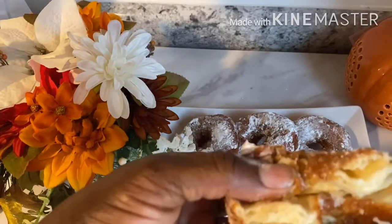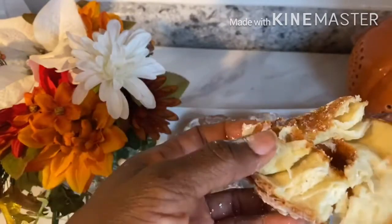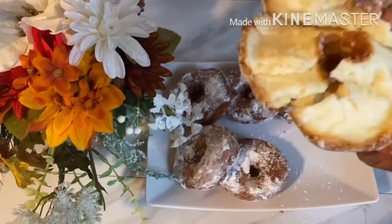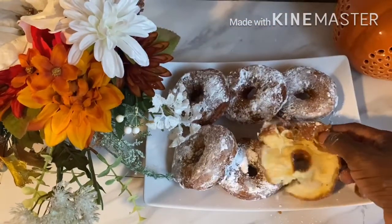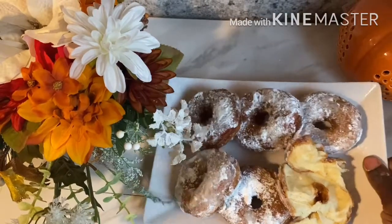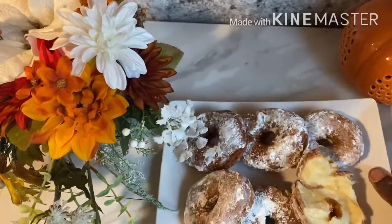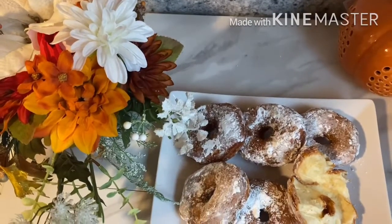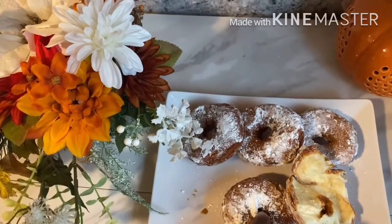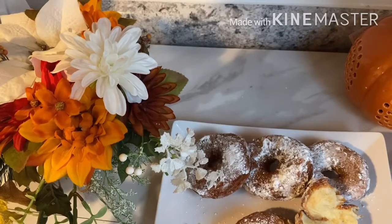We couldn't get enough of this, so I decided to share it with you so we can all enjoy. Please share this video. If you enjoyed it, give me a thumbs up and share my video with all your friends and family — tell them about Joyce Style of Cooking!